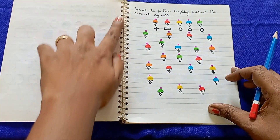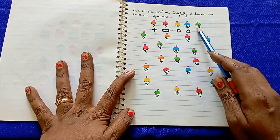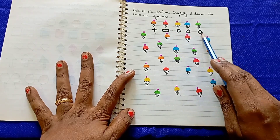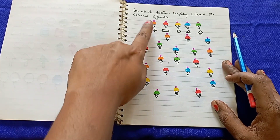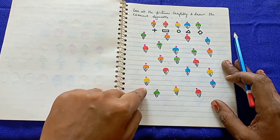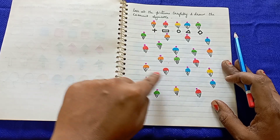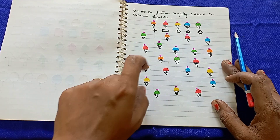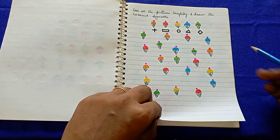In the next worksheet, kids look at the picture carefully and draw the correct symbols. There are different colors of ice cream cones, and each cone has a specific symbol. For example, the orange color cone ice cream has a plus symbol, and the red color cone ice cream has a rectangular shape — so kids draw the correct symbol for each cone.